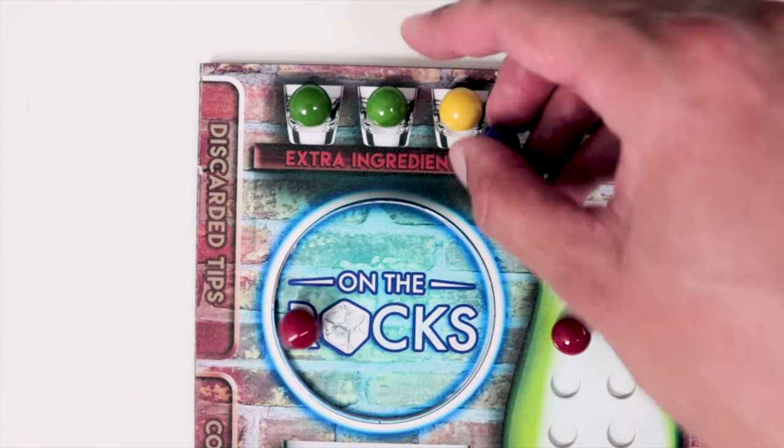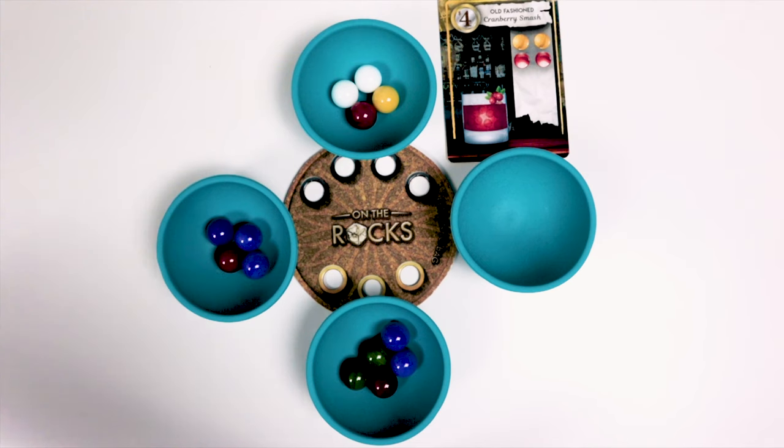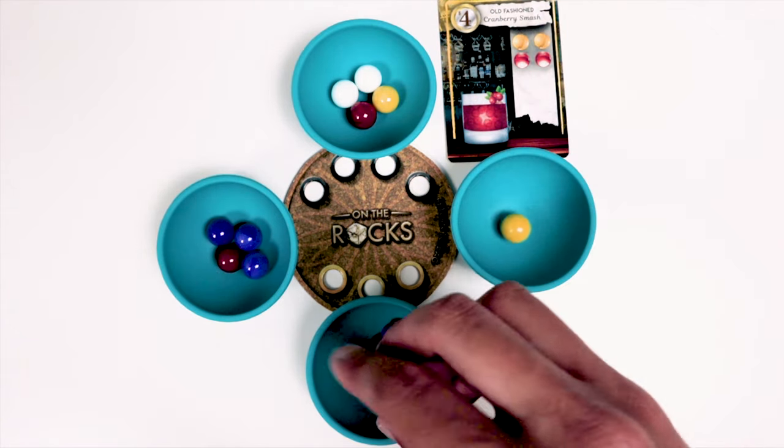The leftovers will go to the extra ingredients shelf. If you have any remaining ingredients, you'll return those to the shaker bag and then the emptied jigger bowl goes back to the mixing area in the same spot as before. All players now begin their turns at the empty bowl from here on out.